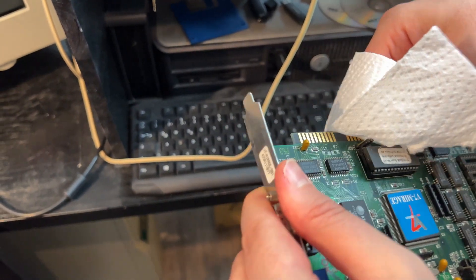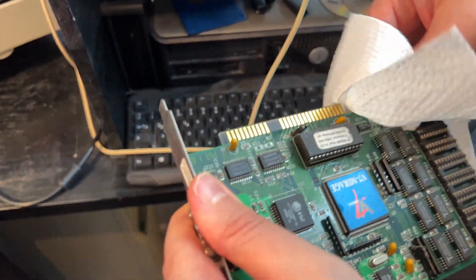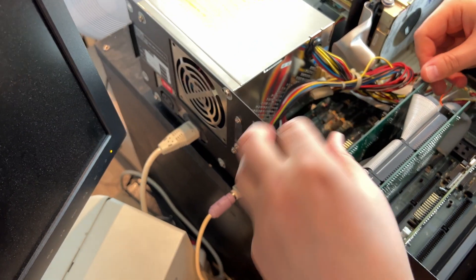There's one trick that I know we can use. Sometimes you have layering on these connectors here, and you can scrub it away with such a simple thing as kitchen paper.